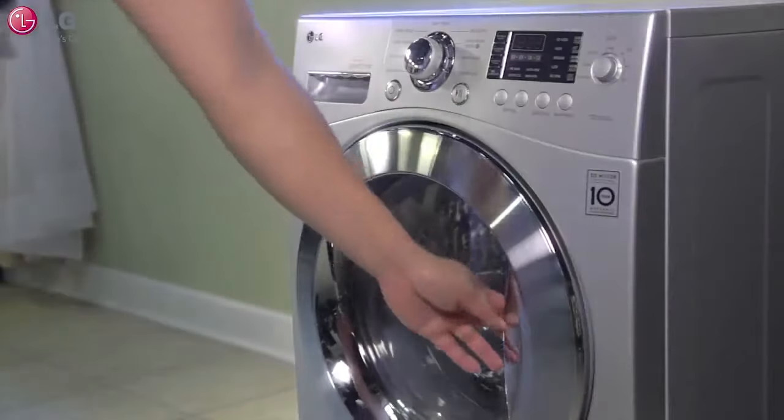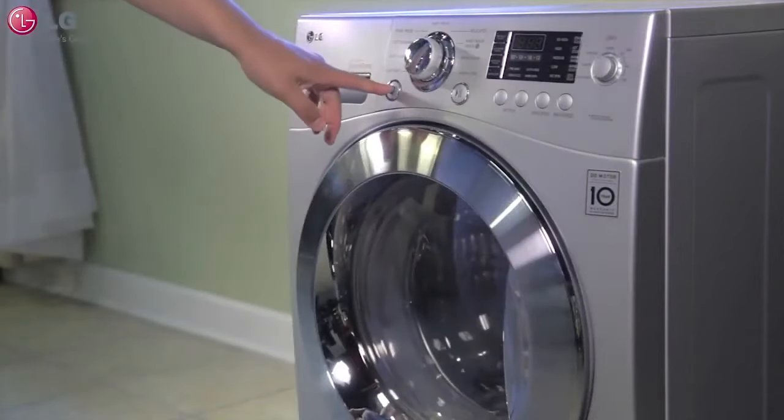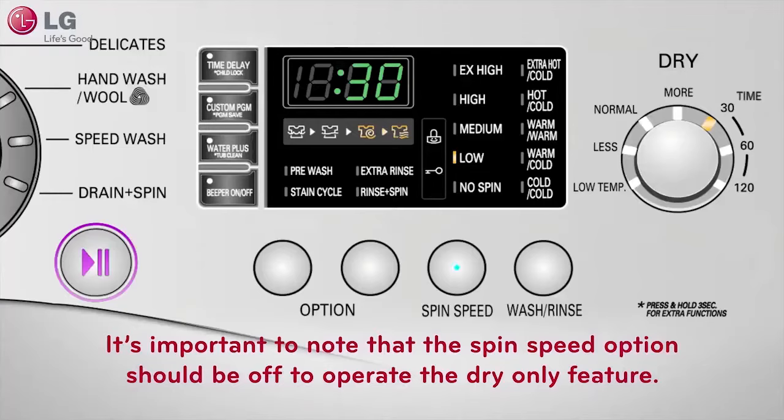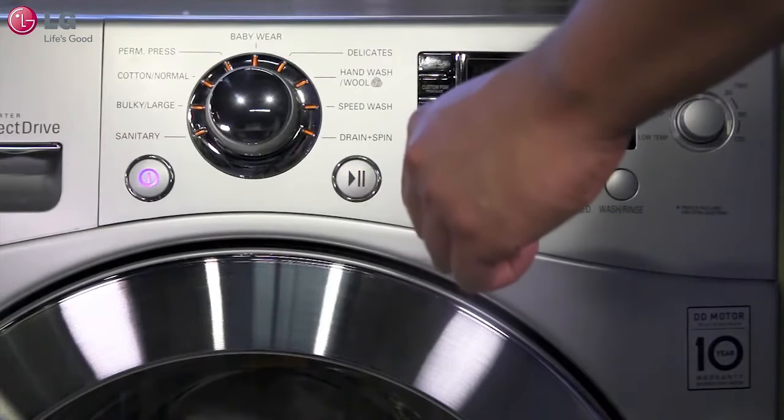This smart combo unit is equipped with a feature that detects load size, so when using the dryer cycle, keep in mind that time will be added to your dryer cycle because it includes a spin cycle. It's important to note that the spin speed option should be off to operate the dry-only feature.